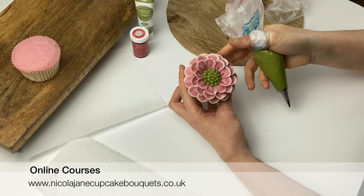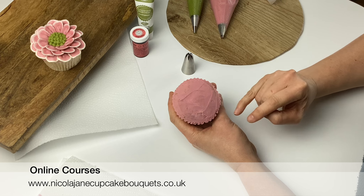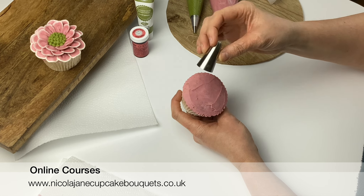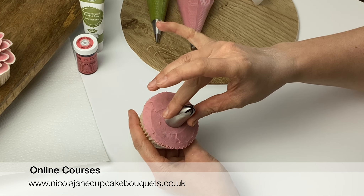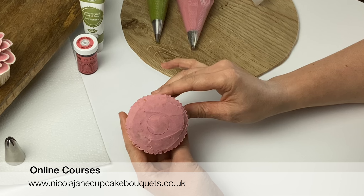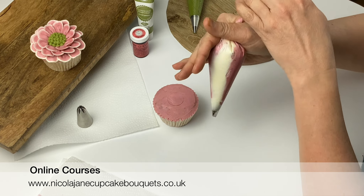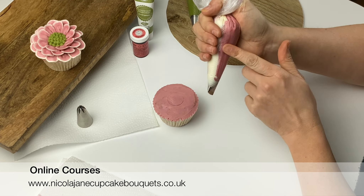There is your first buttercream flower with the 104 tip. Now we'll make another flower with exactly the same tip — this time we're going to make the petals a little bit longer. I'm going to mark out the center here with the other piping tip, just placing it in the middle of my cake, making sure it looks central, then pushing it in a tiny bit so you've made yourself a round marker as a guide. Take up your 104 piping tip, make sure you've got the thin end at the top, push all your buttercream down, and make sure your bag is really nice and tight.